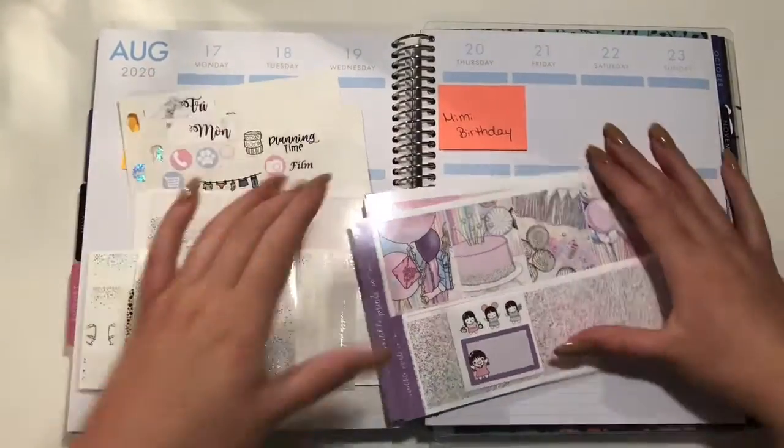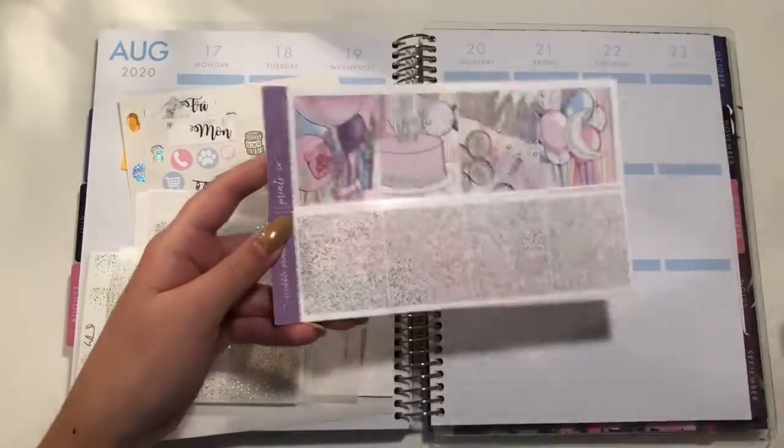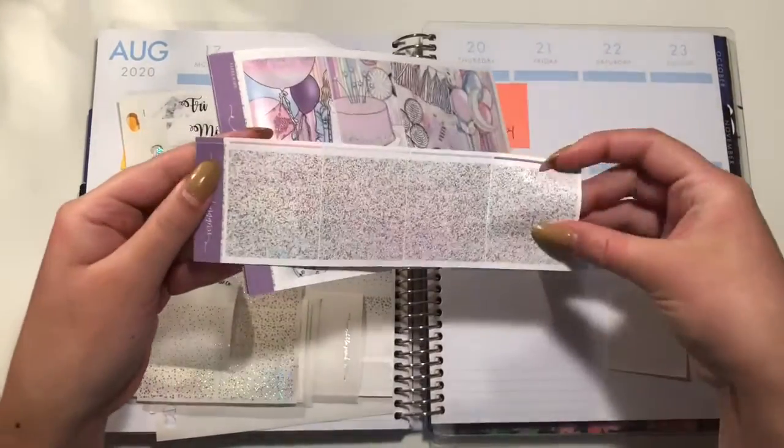Hello and welcome to this week's plan with me. This is for the week of August 17th through the 23rd. I'm going to be using Hollow Party from Squirrel Prince Co.